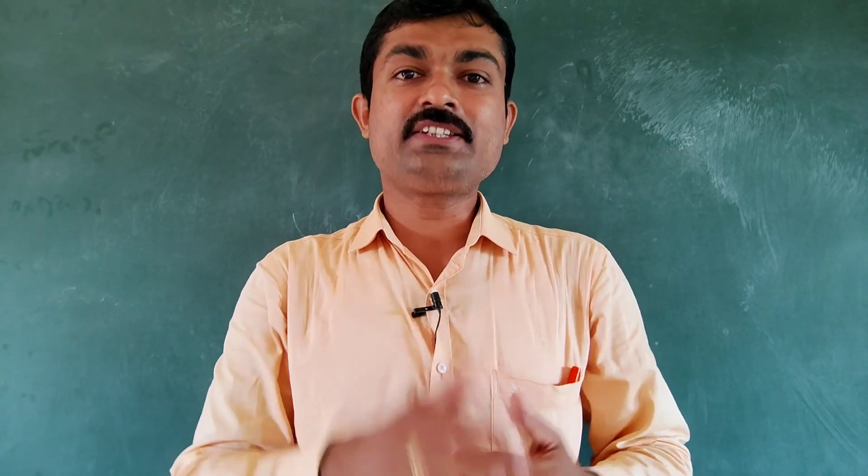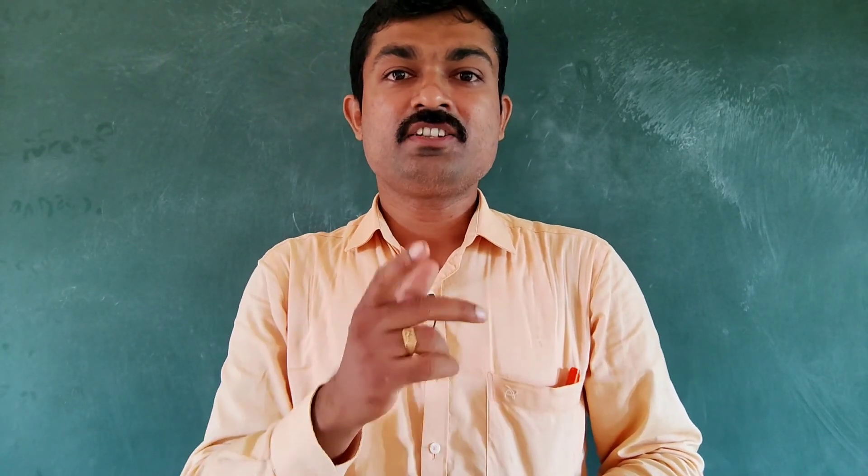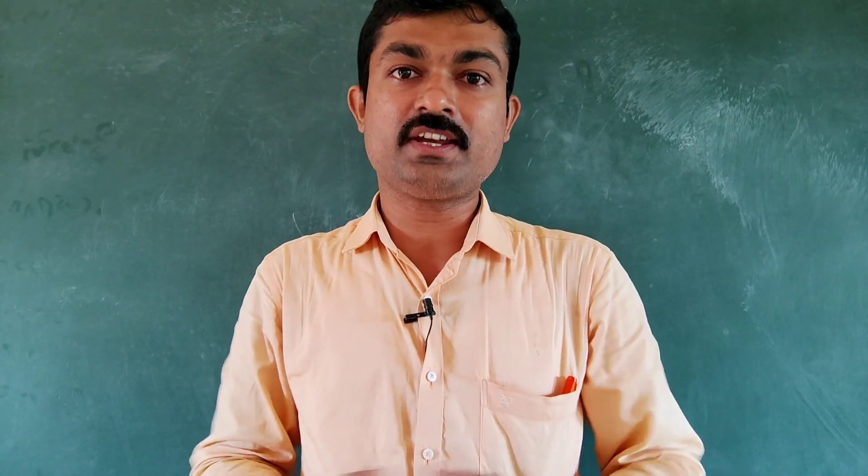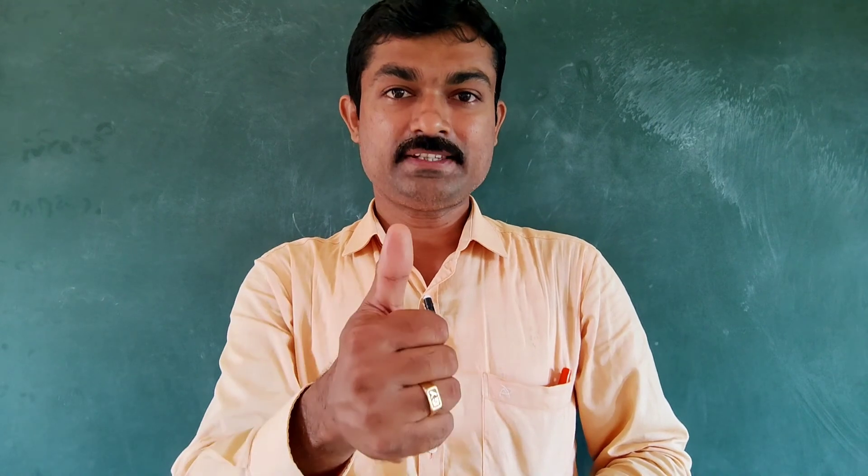Dear friends, if you like this video, please hit the like button and share this video. For videos related to education, technology, and educational technology, please subscribe to the channel.